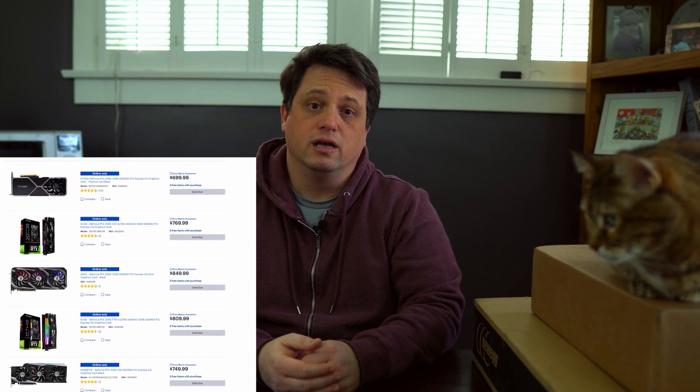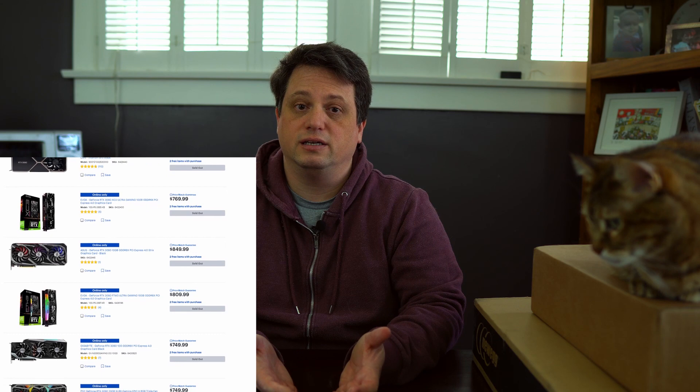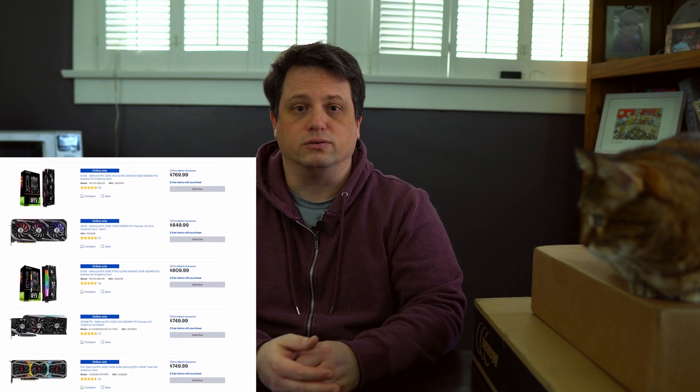Unfortunately, this technopalooza has a nasty stain on it. All of these new releases have been selling out in seconds, making it very difficult for anyone to get their hands on a new Nvidia GPU, AMD Zen 3 CPU, or even the new consoles. I myself am still looking for a 5950X and an Asus Strix RTX 3090. Fortunately, I was able to buy an Nvidia RTX 3070 Founders Edition and an MSI RTX 3070 Gaming X Trio on launch date. Let's go ahead and unbox these two GPUs and see what they have to offer.